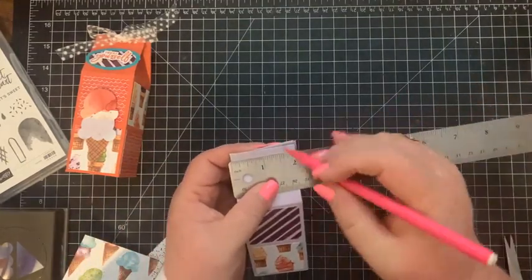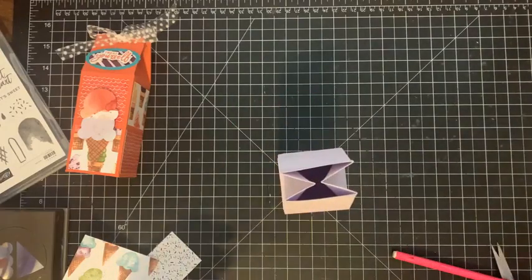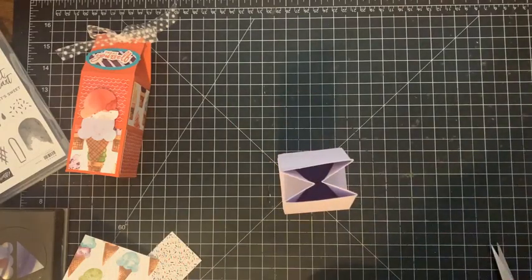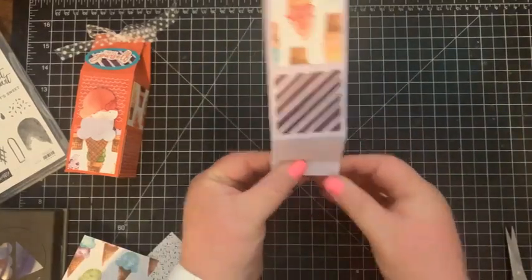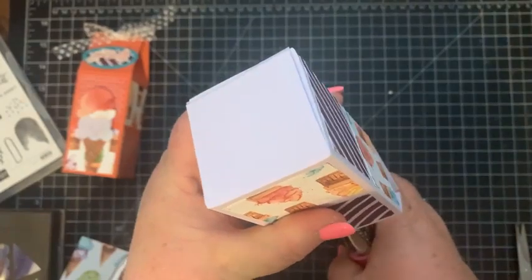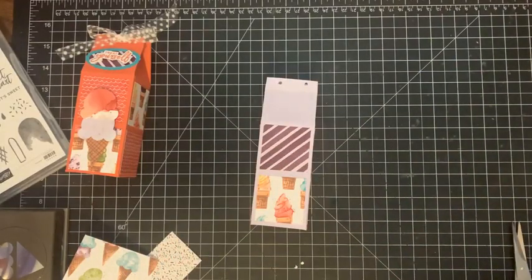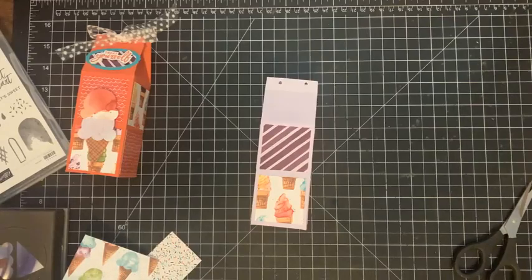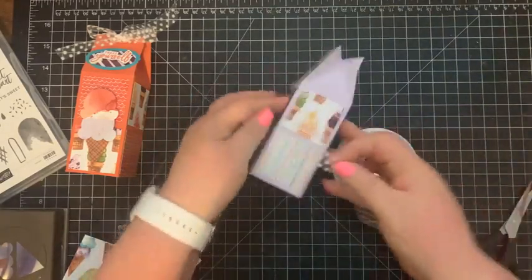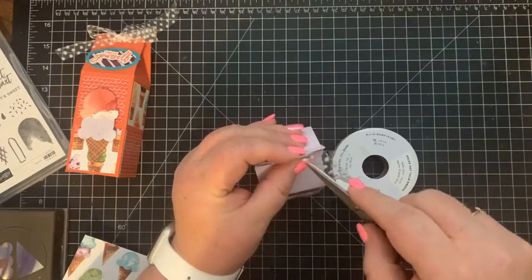I take a ruler and go in about a half inch on each side and mark it. Then I come in with my hole punch and punch holes for my ribbon. I want that littler side — so punch a hole, punch a hole. I got a little close to the top there, but that's okay we'll make it work. I'm using some of the polka dot ribbon that is also retiring. I just use my scissors and kind of poke it through until I can grab it with my nail.